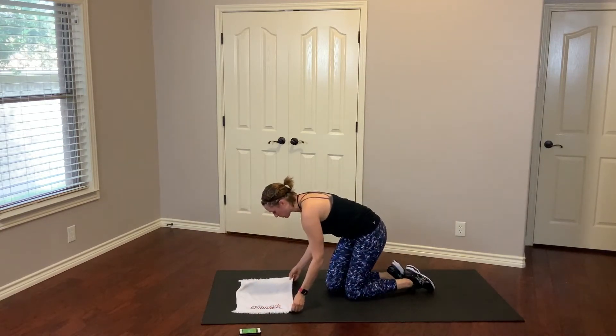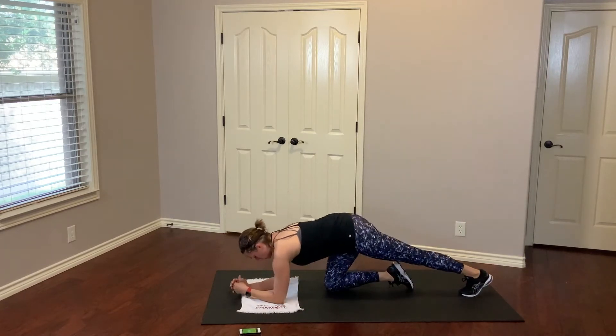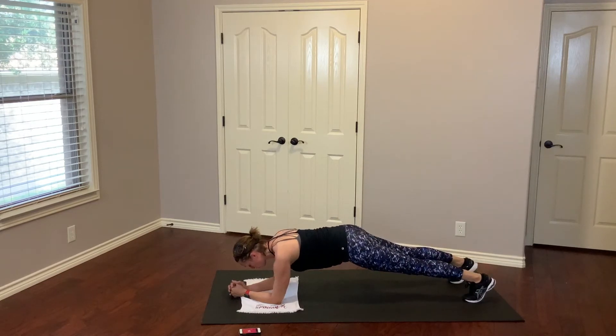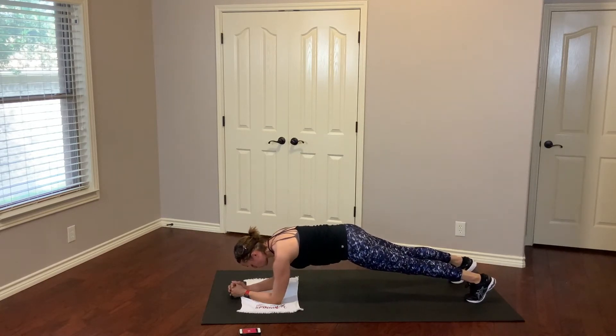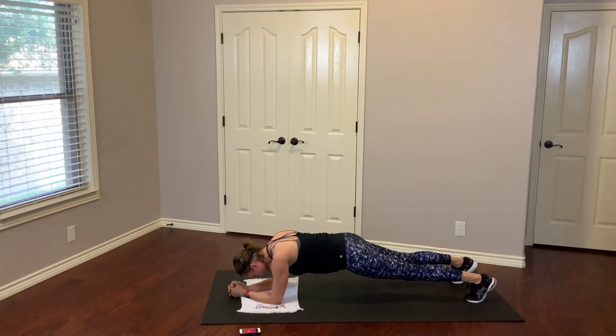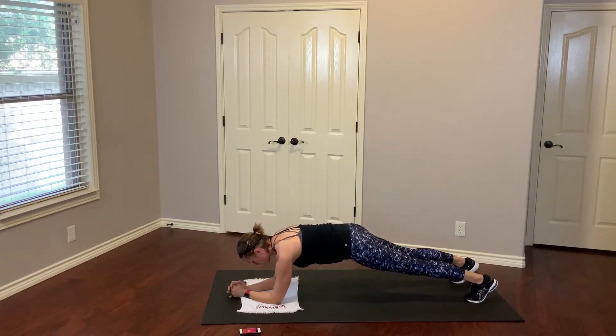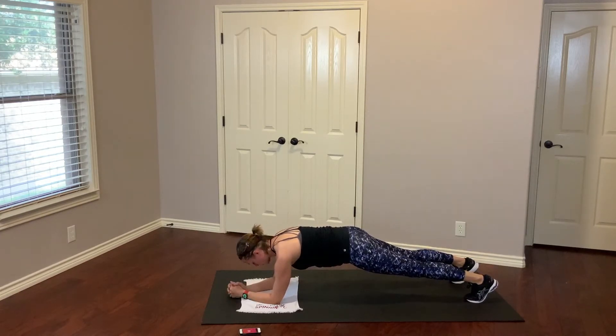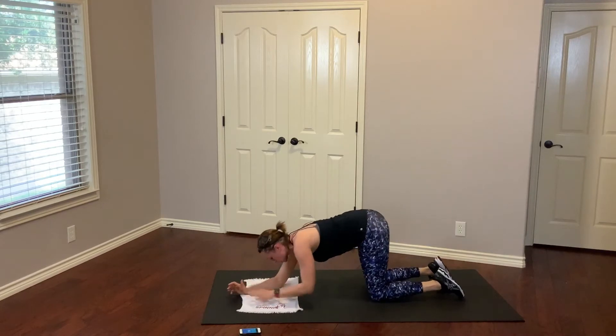I prefer to do my planks on my elbows. Shoulders down, away from the ears, belly tight. Hips are slightly tucked. You're pulling those abs really tight. I want you to push those heels away and push the ground away — you're not just sinking through the shoulders, I want you to be strong. Push that ground away. Keep that tummy nice and tight. All right, we're going to take it down, just take a little break.